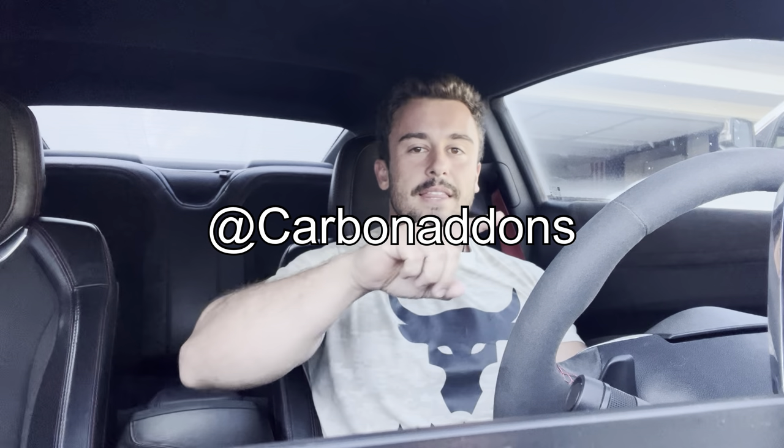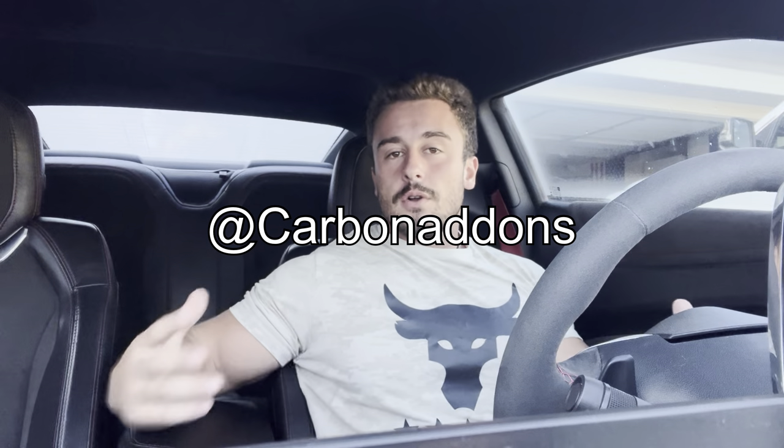Good morning YouTube, welcome back to the channel. If you guys are new here, my name is Tyler Fikes and today we are hopping inside of my ZL1. I'm going to be showing you guys a couple quick new modifications that I'm going to be doing to the car, partially to be showcasing our new sponsor on the channel, which is Carbon Add-Ons. I will tag them here and link their website down below.